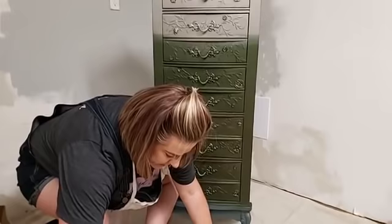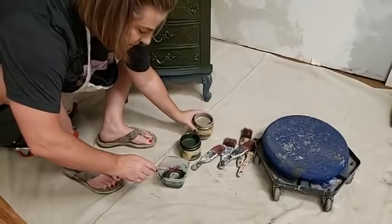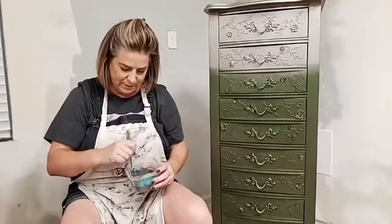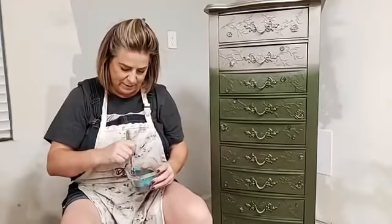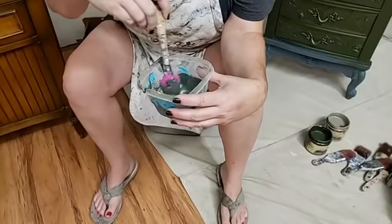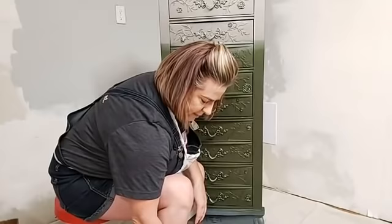It is basically a craft store item you'd find in the scrapbooking section, and there are all kinds of products like that. I'm mixing without a measuring cup — just winging it. This color I've mixed is actually really pretty on its own. It's roughly 50/50 Deep Woods and Steel Magnolia, so it leans a little bit green, but that's okay because my customer wants her piece to lean a little bit green. So now I've got three colors: Deep Woods, Steel Magnolia, and this 50/50 mix.